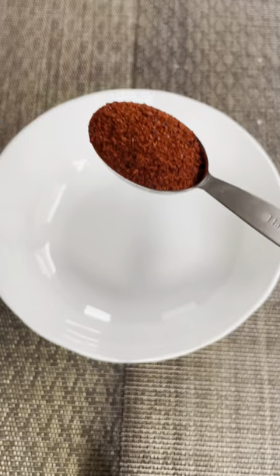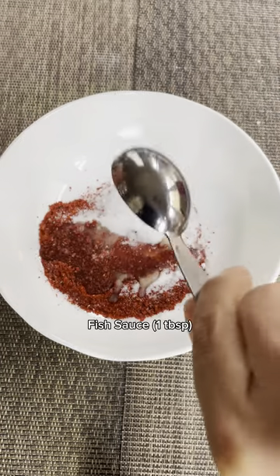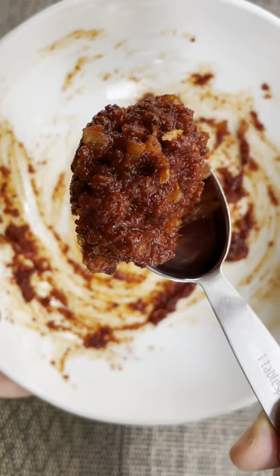For the sauce, all you need is five ingredients. You'll need gochugaru, sugar, fish sauce, garlic, and shrimp paste. Mix it together, and that's it. So easy.